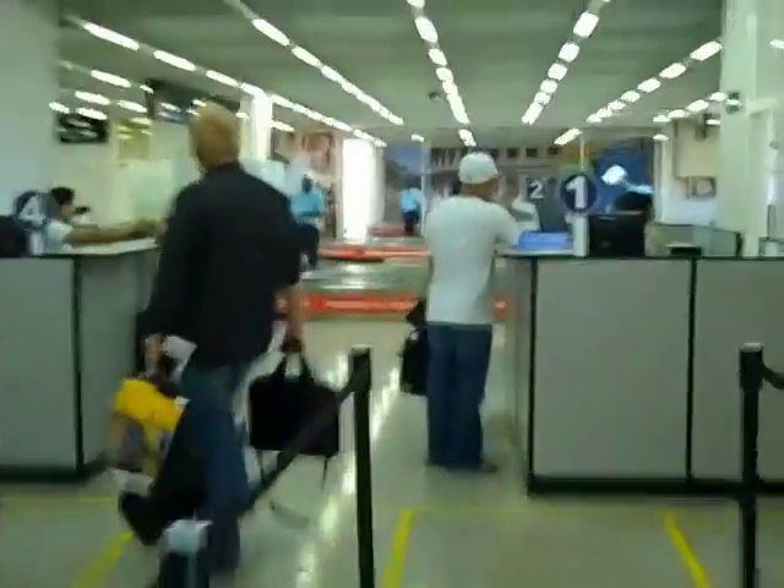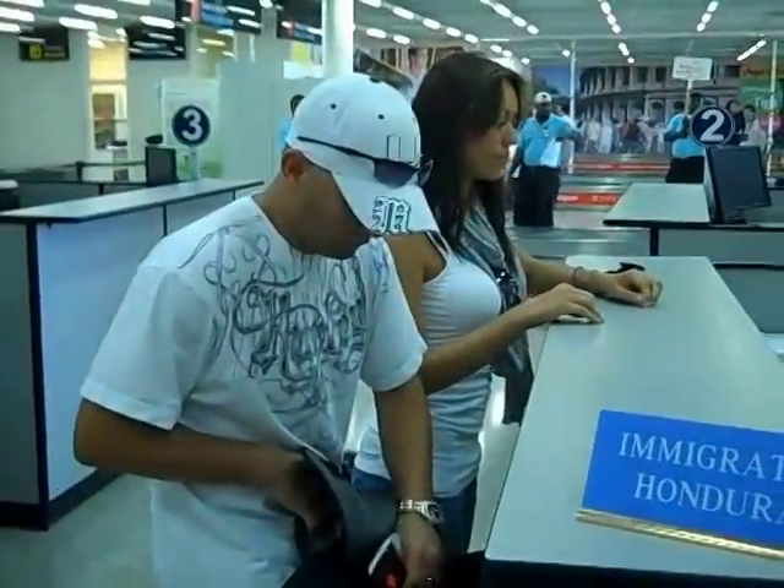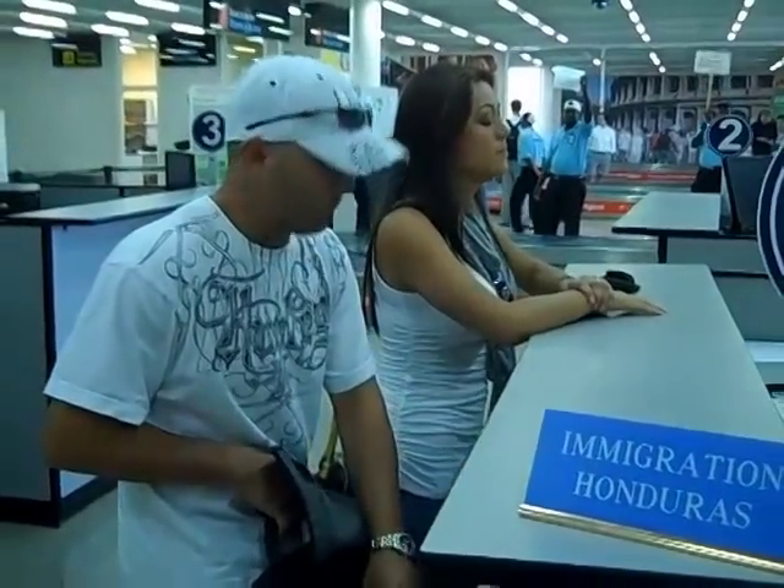From there you form a line and you clear customs with one of the customs agents.